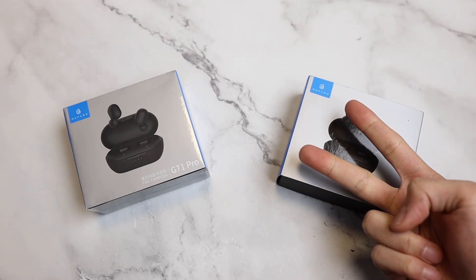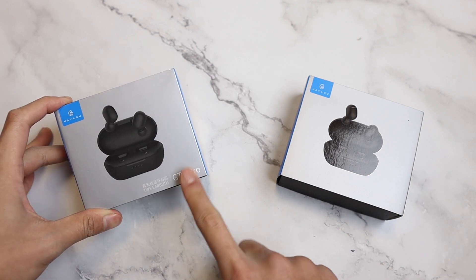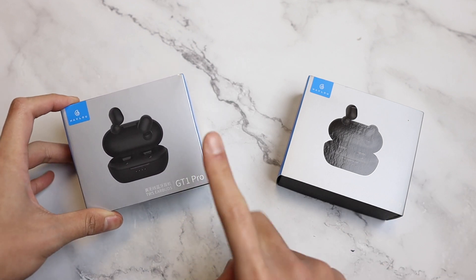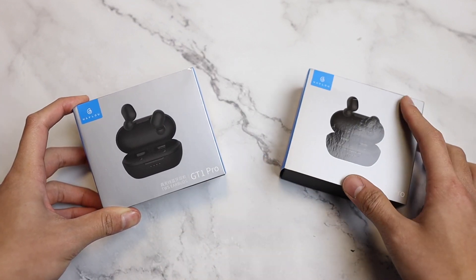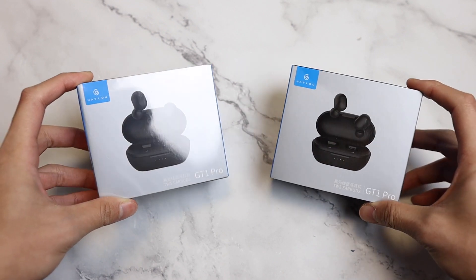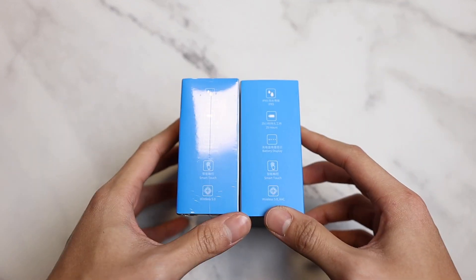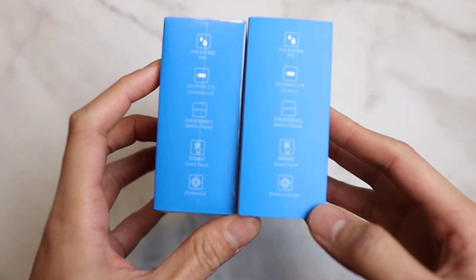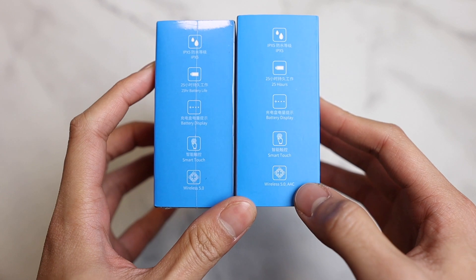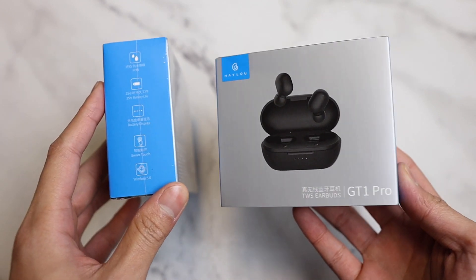Good evening, everyone. Tonight, we are going to unbox this newly updated dual-mode Halo GT1 Pro. This has got the latest chip that also has gaming mode inside. They have the exact same box. All the icons here are exactly the same except for this AAC label. Maybe if you got this AAC, then you have the older version.